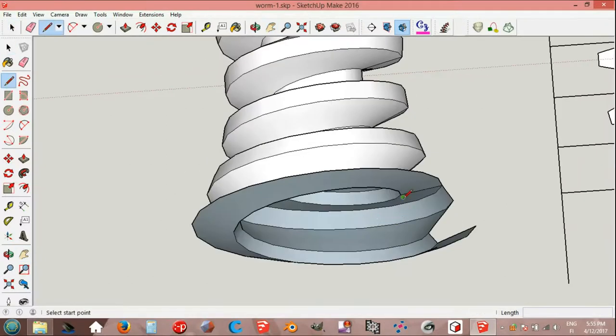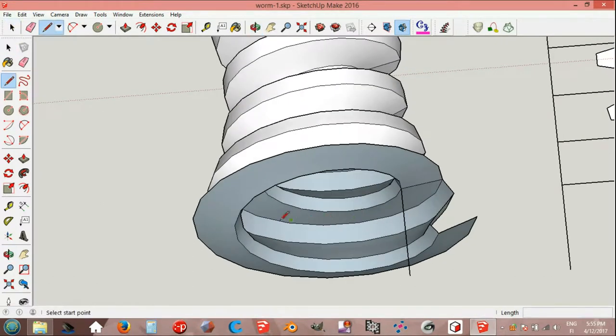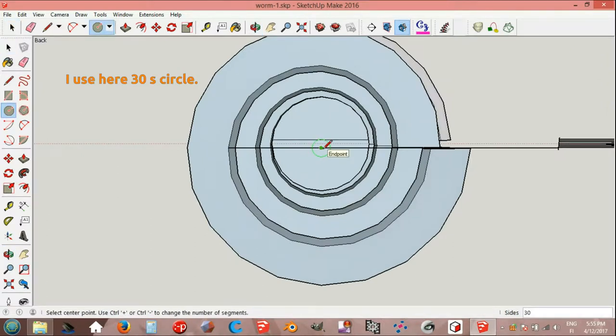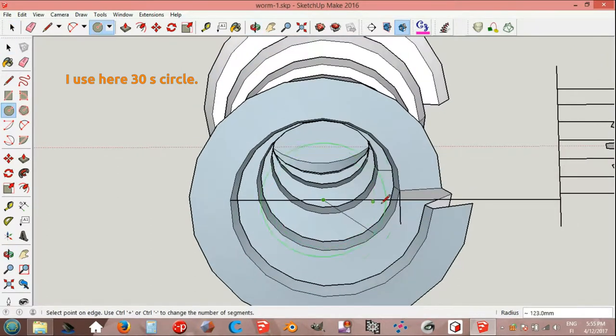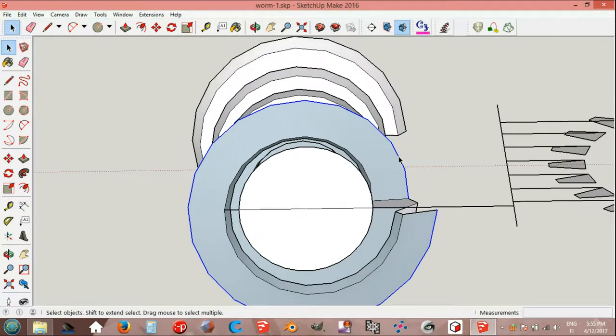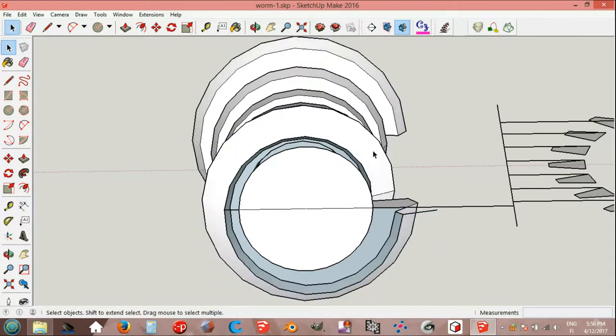Line tool, endpoint, green axis, line, line, red axis on edge and back, on edge, 250 mm. Circle, endpoint, endpoint. Select this curve and delete. Select bases, delete.